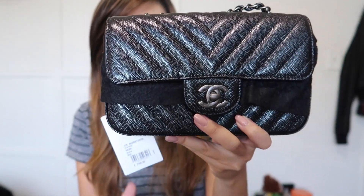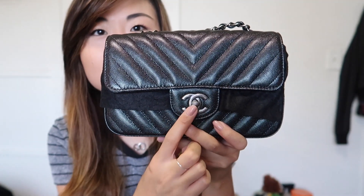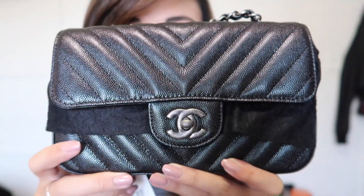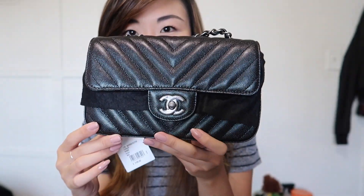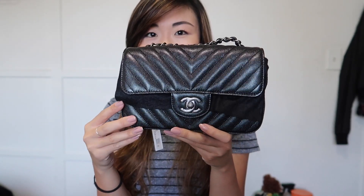And this is what I picked up — this is the Chanel rectangular mini in the chevron with the iridescent caviar leather with the ruthenium hardware. Oh, it's so pretty! Just look at it. I don't know if the lighting is going to pick it up, but there is like a different tone or sheen to it when it hits the light.